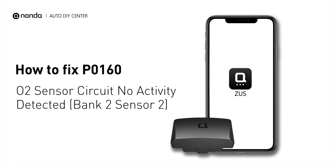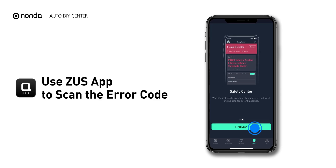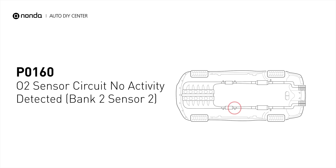If you are getting a P0160 error code, this video is going to show you two practical solutions to fix the error code at home. Use the Zeus app to scan your vehicle and see the error code P0160. It is triggered when your vehicle's oxygen sensor, Bank 2 Sensor 2, is malfunctioning.